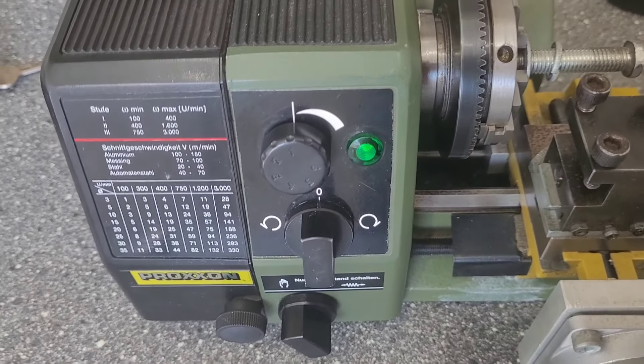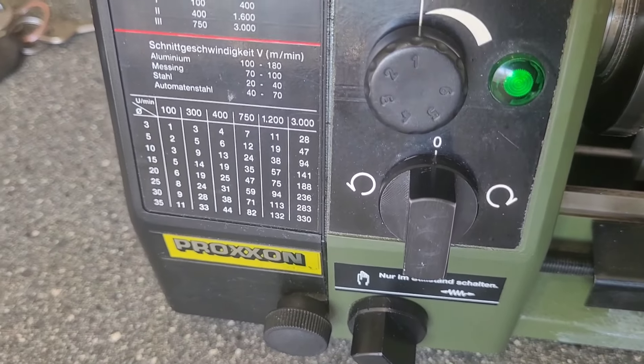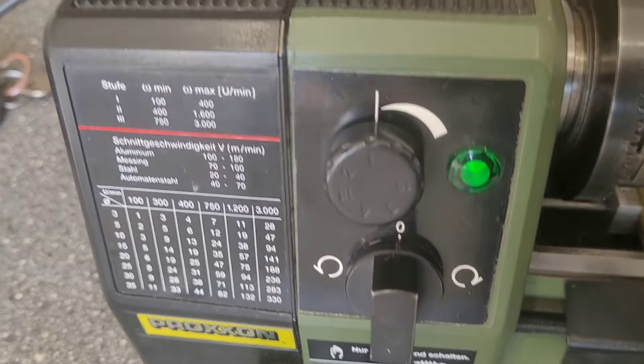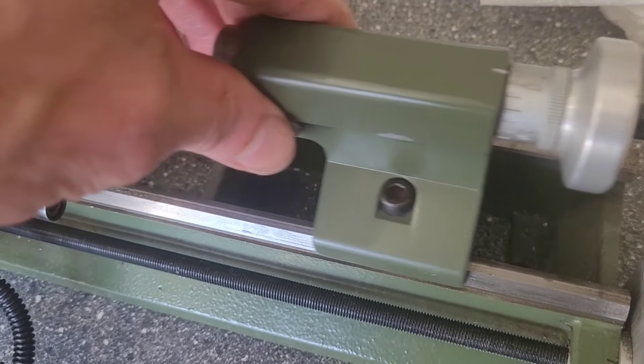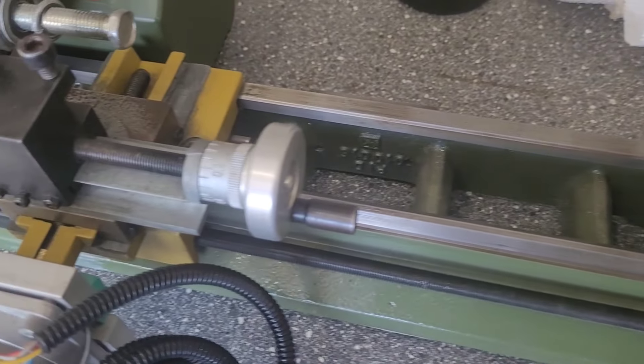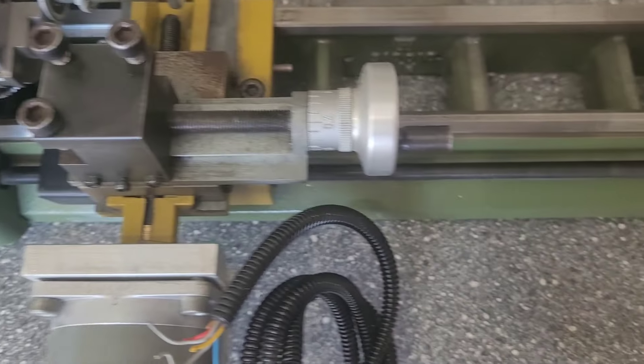Greetings folks. I just wanted to share this with you quickly. I just bought this lathe off Facebook Marketplace at 275 quid, which I thought was pretty good. It's not had much use. It says it's a 230E, Proxxon PD230E, but he says this is 250 mil.